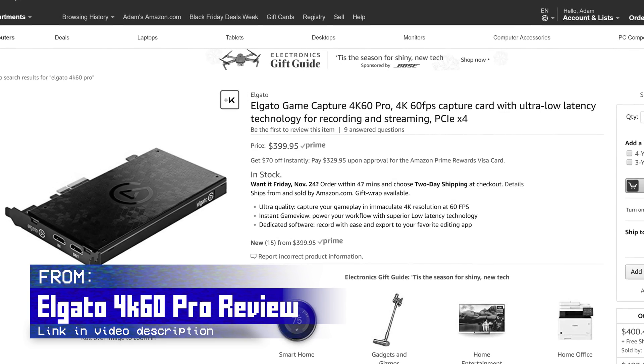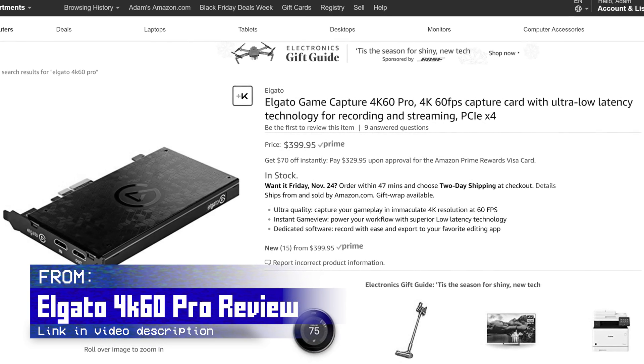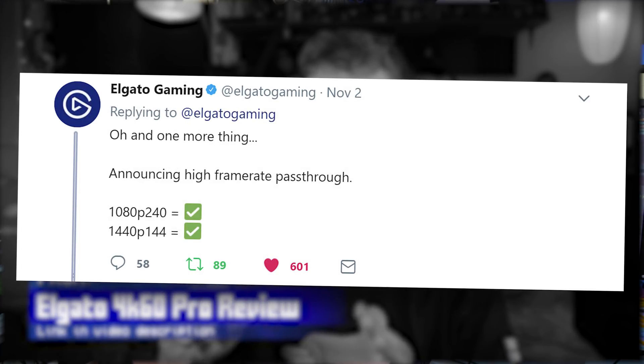It supports not only 4K 60fps, but 1080p up to 240Hz and 1440p up to 144Hz as well.